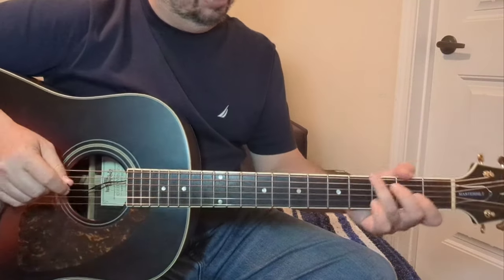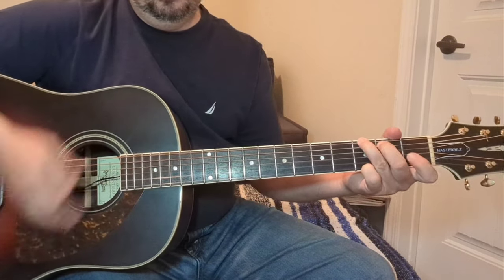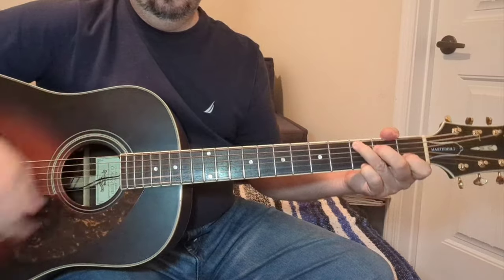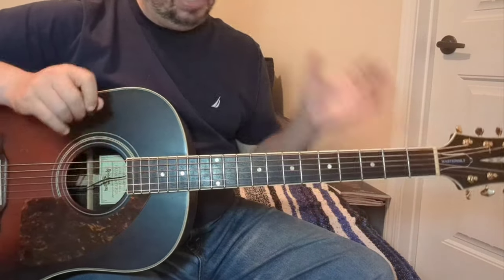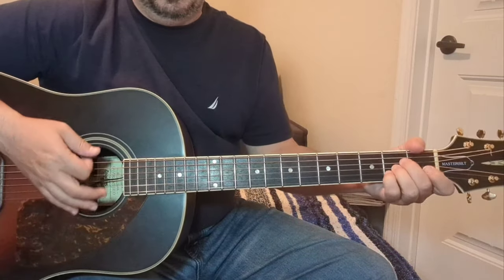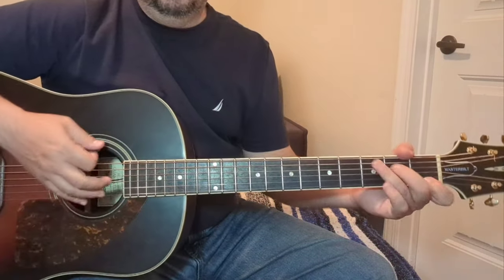I guess the verse would start that way. Play that twice. And the next progression is four chords: E minor to the A, to the D, to a C.